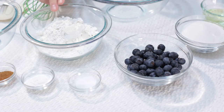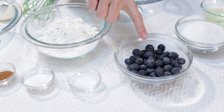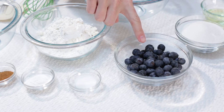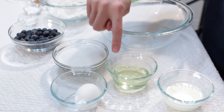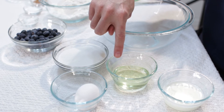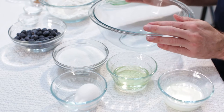For the batter we have 1 and a half cups of all purpose flour, 2 tablespoons of baking powder, 1/2 teaspoon of salt, 1 cup of fresh blueberries, 3/4 cup of granulated sugar, 1 large egg, 1/3 cup of canola oil, and 1/3 cup of milk. Then we have a large bowl that we are going to mix it all together.